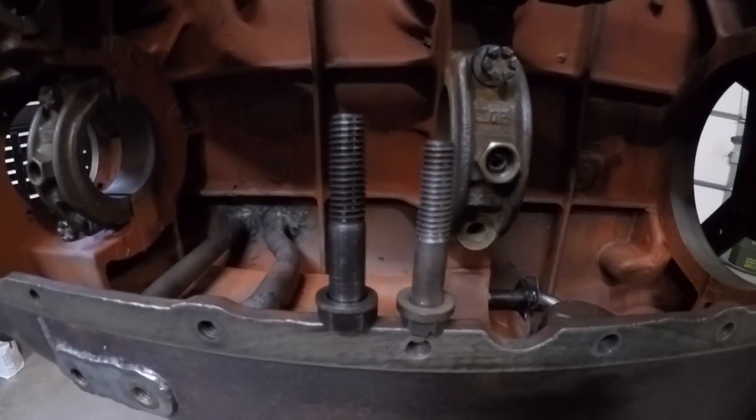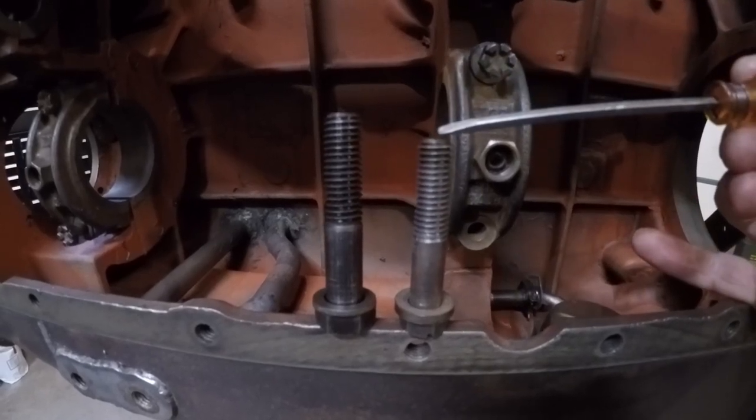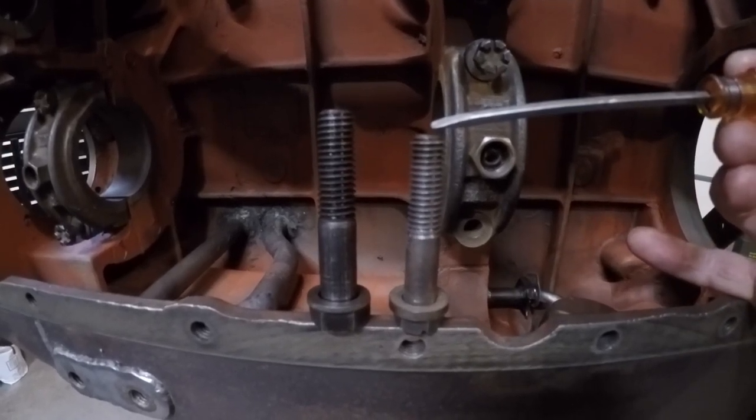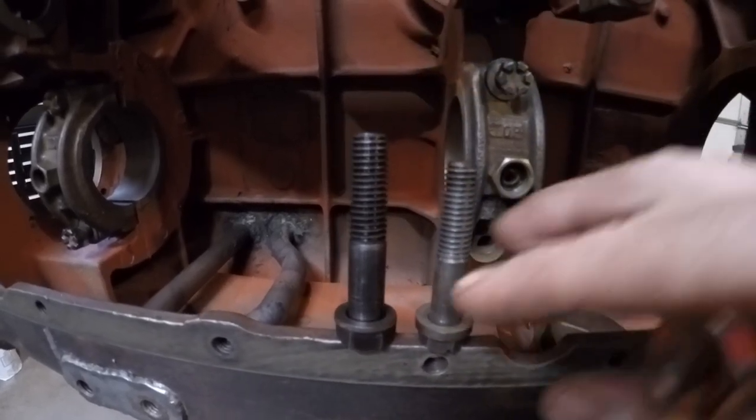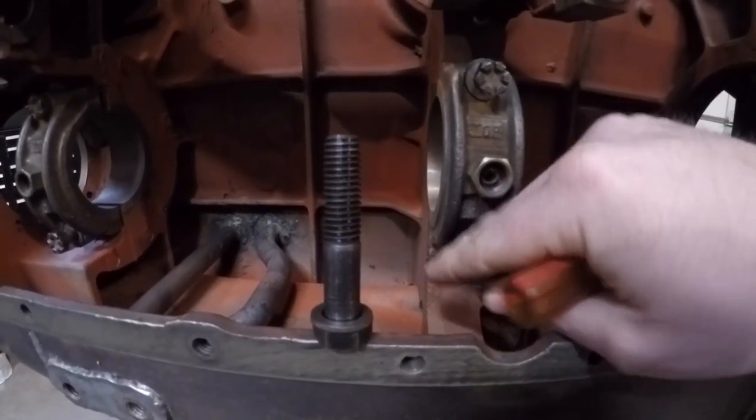Main bearing cap-bolt comparison: X231's main bearing cap-bolt is 7/16 by 14, while the production 445 main bearing cap-bolt is 1/2 by 13. Quite a difference in strength there overall.